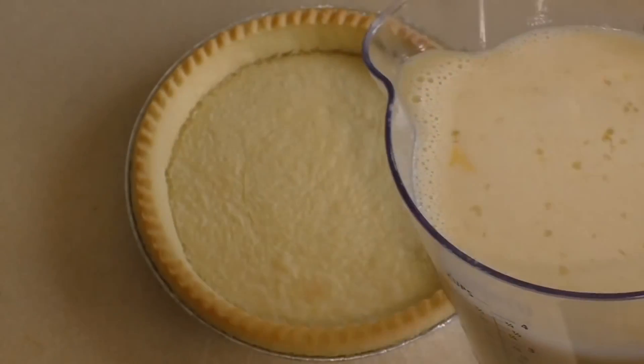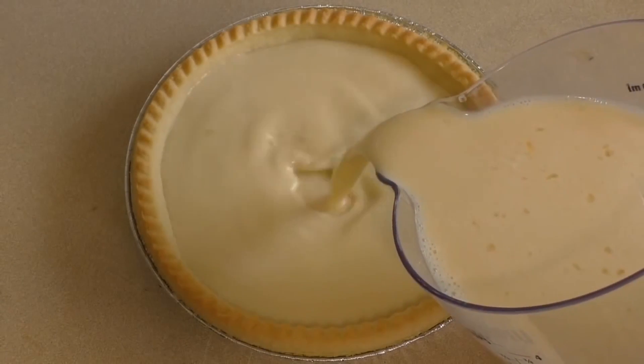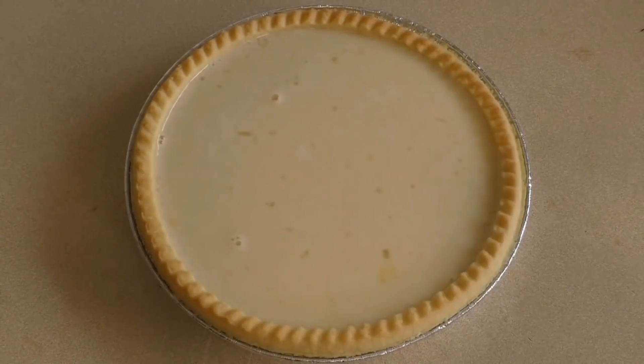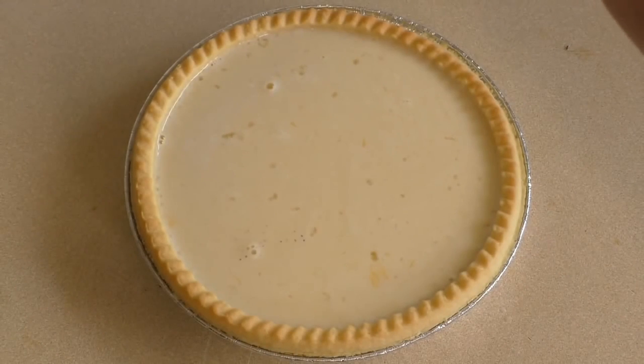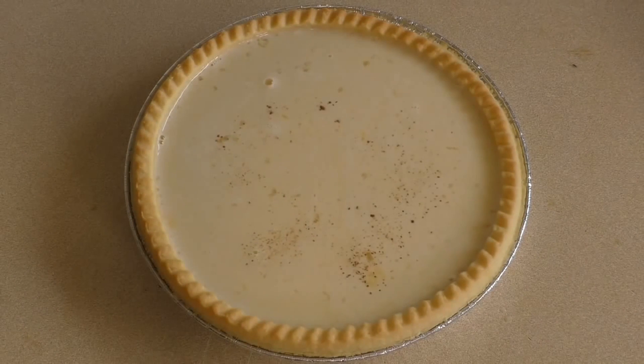So now we just get the filling and pour it into the bases. Then get some ground nutmeg and just sprinkle a little bit on there, or however much you want.